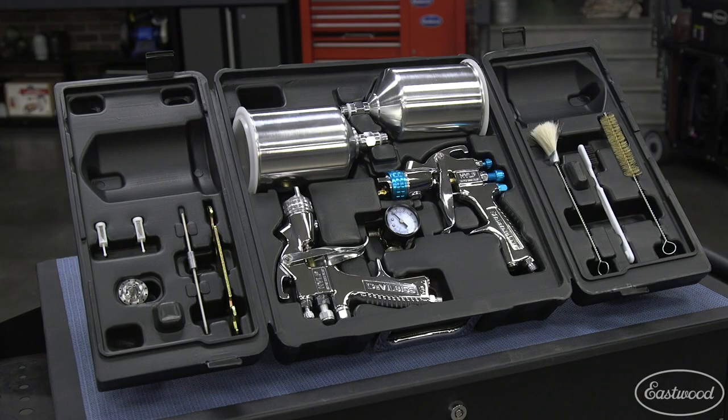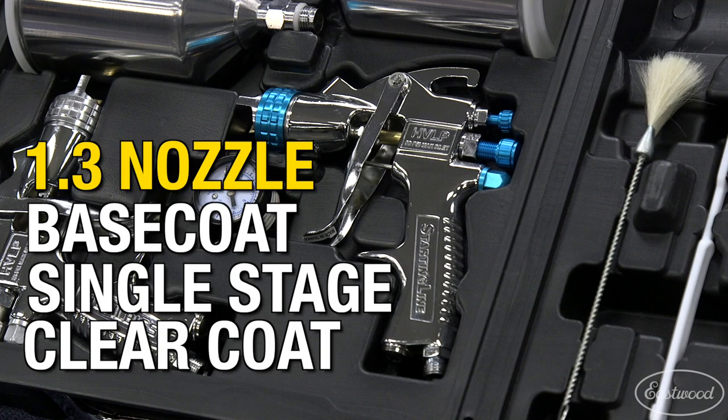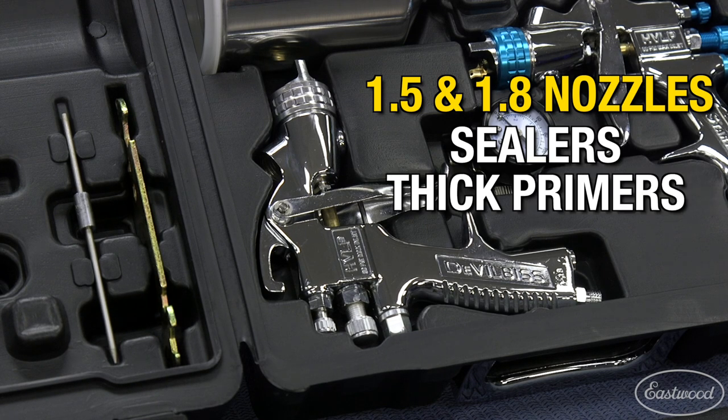It's going to include two paint guns — one with a pre-installed 1.3 nozzle perfect for base coats, single stage and clear coats, and the other with interchangeable 1.5 and 1.8 tips perfect for sealers and thicker primers.